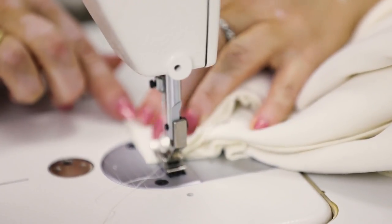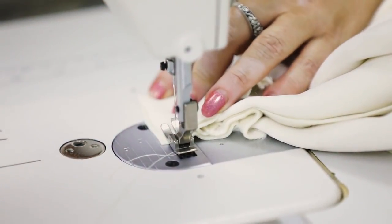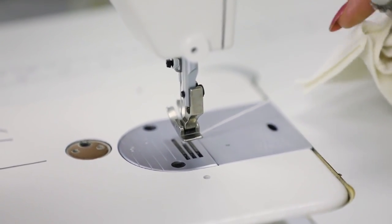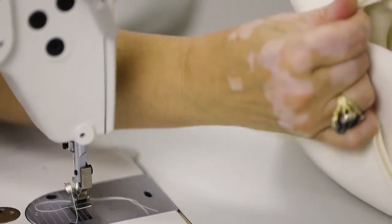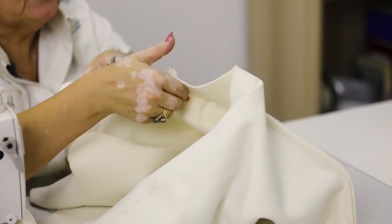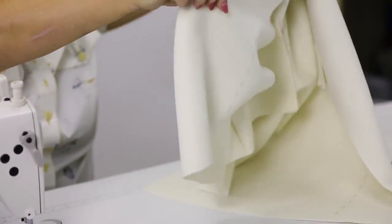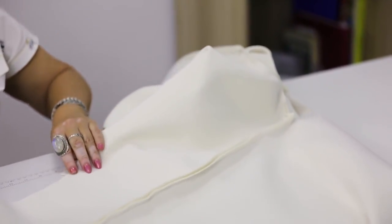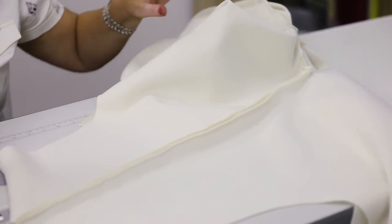I recommend tacking seams before stitching if you don't have much experience. I need to stitch the collar stand on the center back, then press this seam open in order to finish stitching the collar stand to the back neckline. Now I need to move to the ironing desk to iron the seams I just stitched. The order of actions is very important.